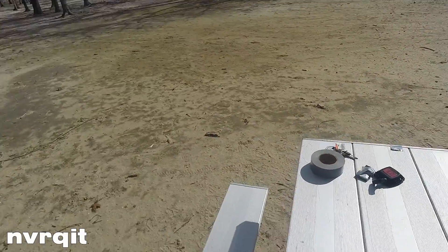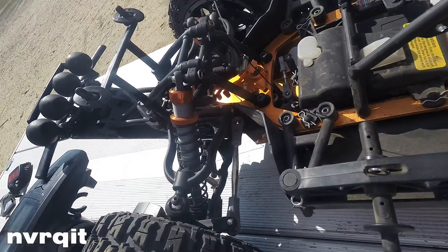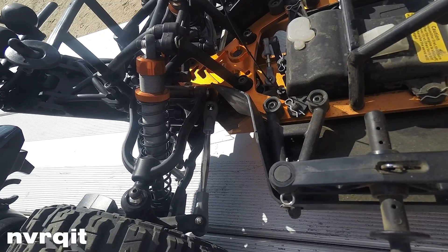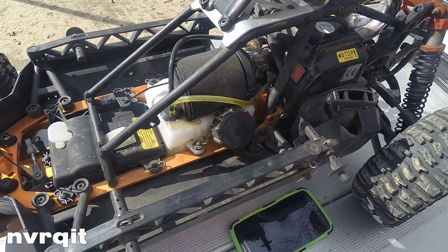The truck also comes stock with the outerwear for the pull starter. I've been finding it a little pain in the ass to put the outerwear on the filter, so I just have the filter with a little bit of oil, and I'll clean it up every other run.